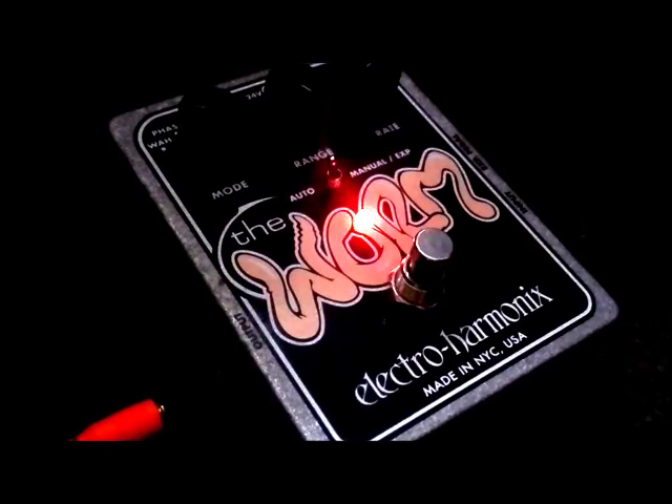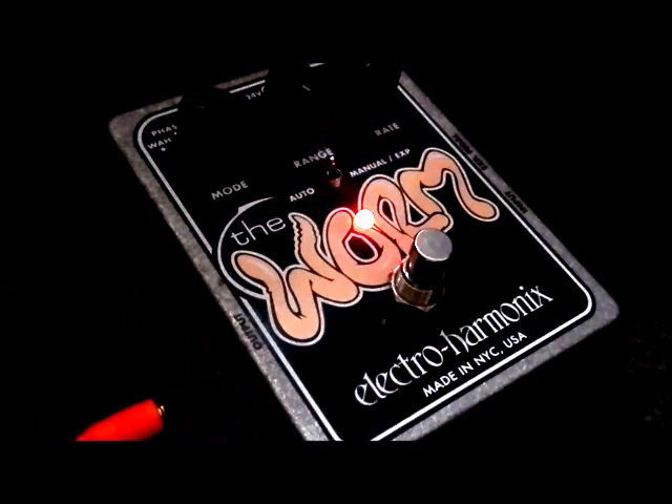Hey everyone! Welcome back to Gear Facts. Today it's the Worm — the Electro Harmonix Worm. It has four different effects in it and it can take an expression pedal to control the dynamics of those effects. I don't have an expression pedal today but I do have my trusty nose, reviewed separately here on Gear Facts.